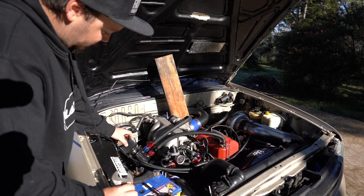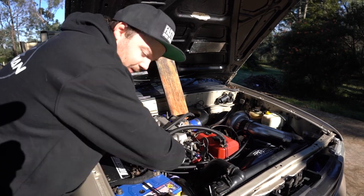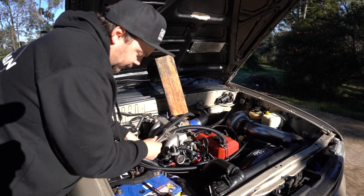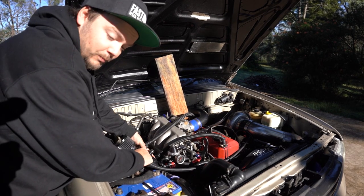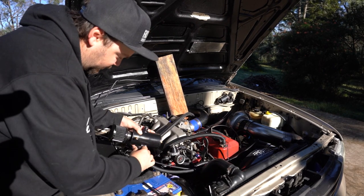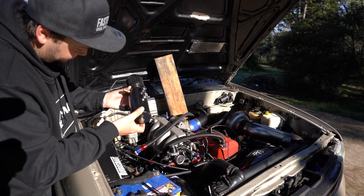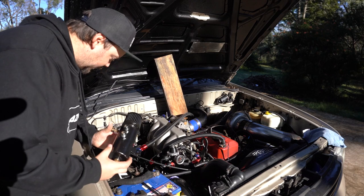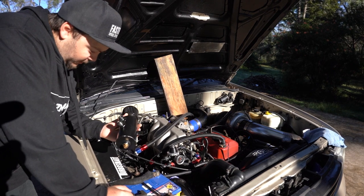First of all, let's check this catch can — get it out because it's absolutely soaked. Just so you get an understanding: two days ago I emptied this catch can, it was completely full, and then I put some more in the engine. I've driven it a little bit now and there's a little bit in here — I emptied the catch can and it was full, and I've only driven it up and down my driveway for about five minutes. Yeah, this was full.